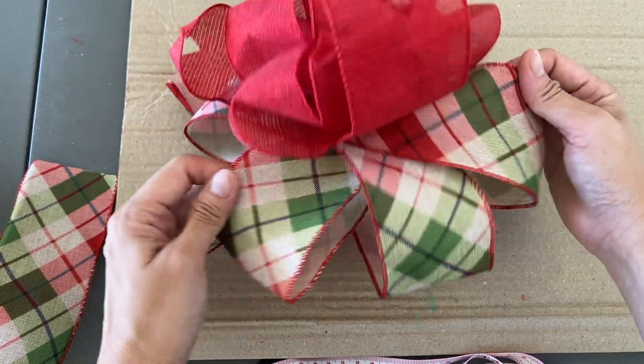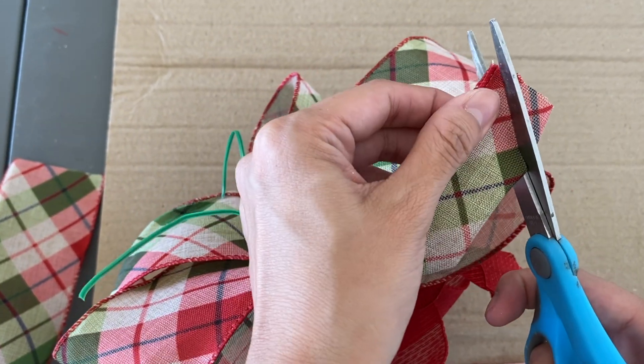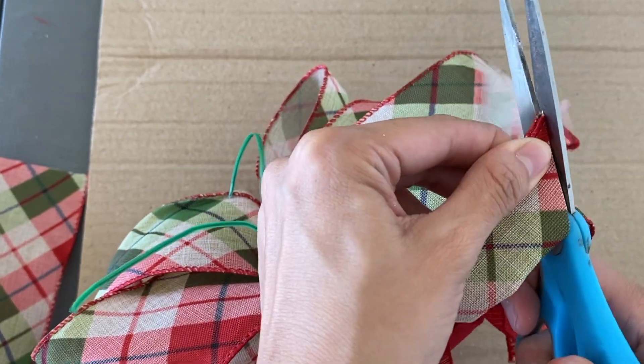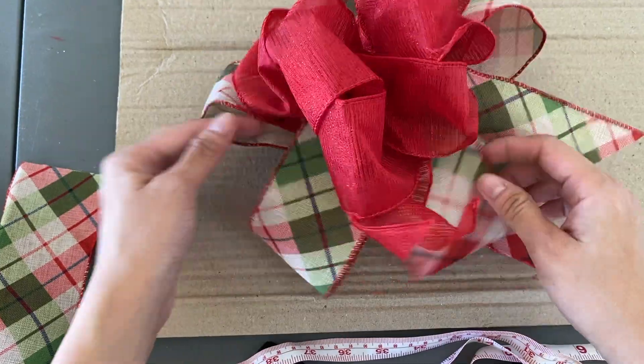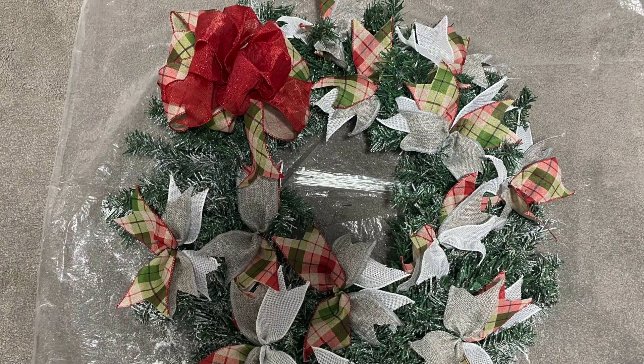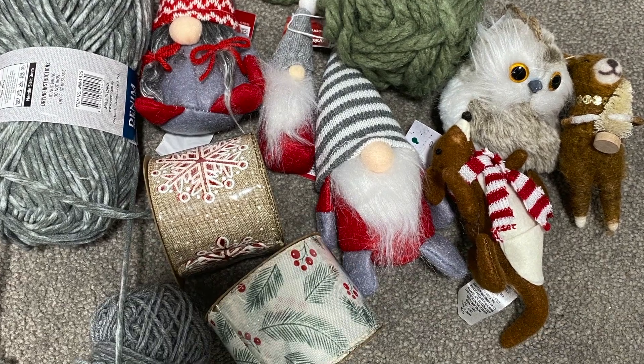You'll have a double layer ribbon bow like this. Also remember to cut a V-shape at the end to make a fishtail. Here is our wreath after adding the ribbon and the bow. The third step is to attach the ornaments.